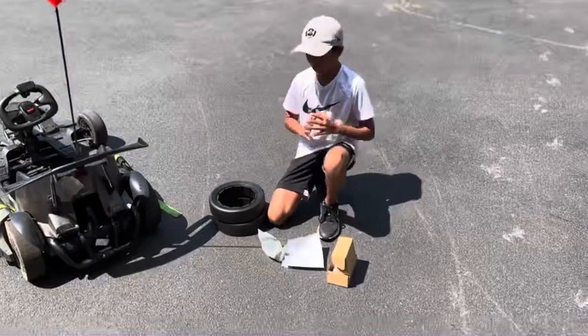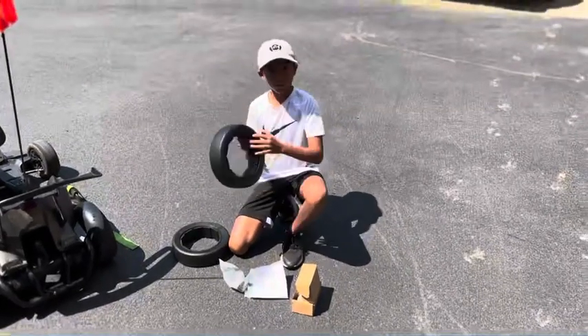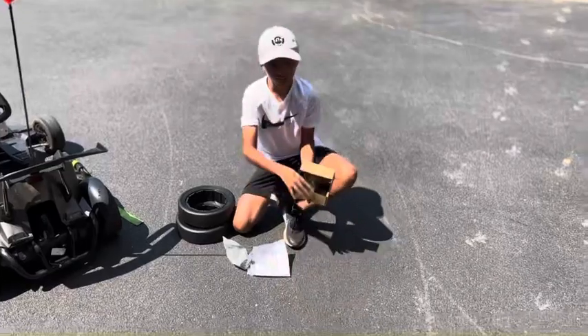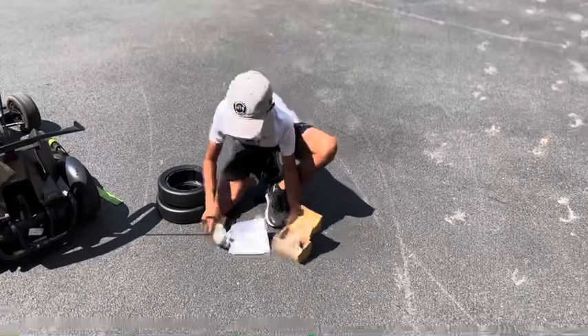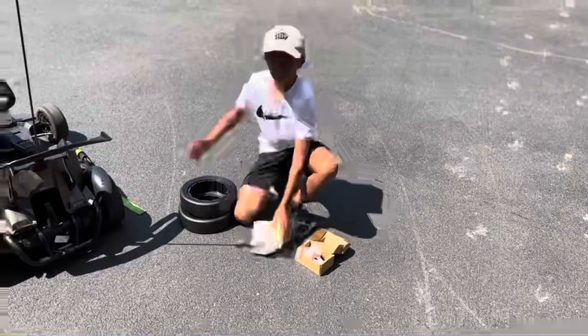Now let me explain to you what you need for this procedure. You need two rear tires for your go-kart — we got these ones off Amazon. And then you need the tools that they give you. And if you lose those, the tires we bought came with them. So now let's do it.